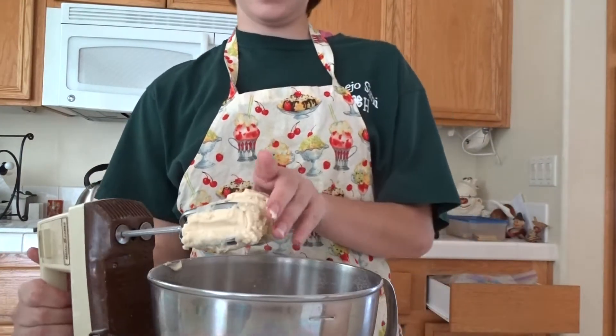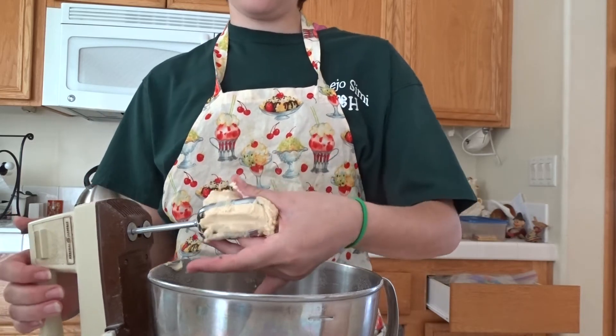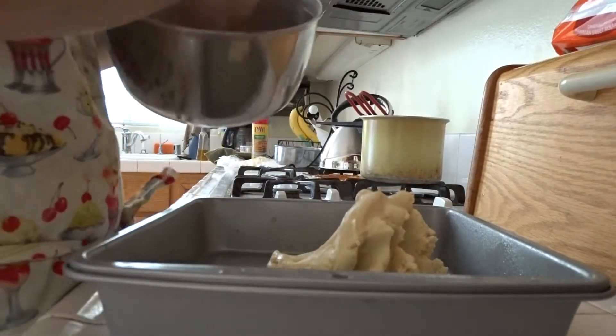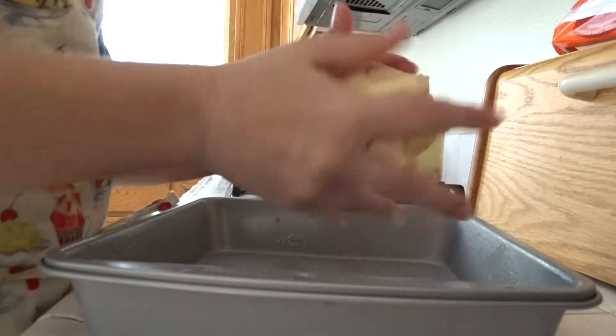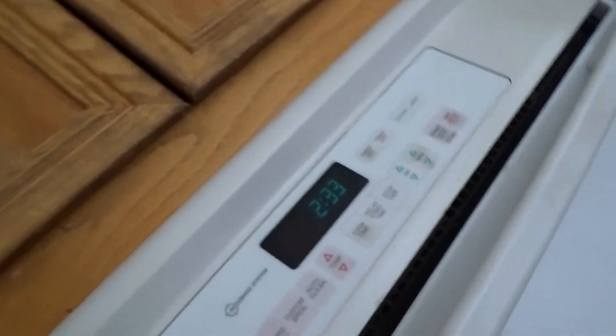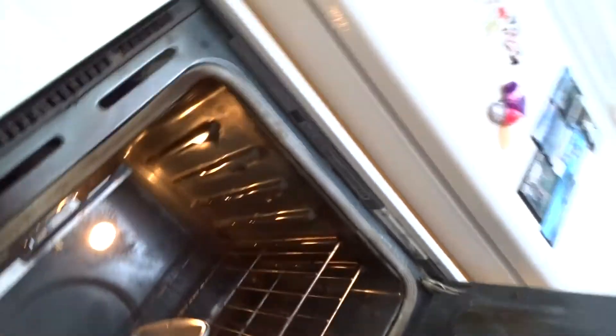Once that's done, you'll be putting it in an 8x8 baking pan that's already greased. We're going to go over to the oven and have it at 350, and bake it for 10 to 12 minutes.